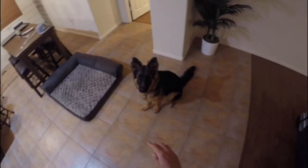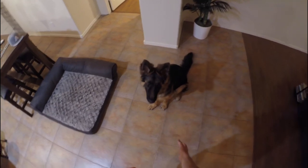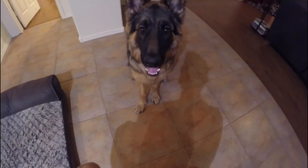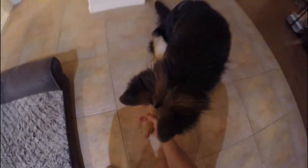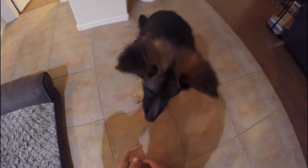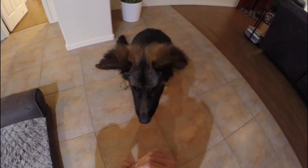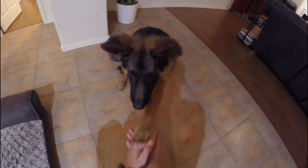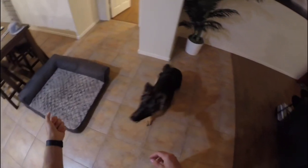Shake is a very easy one. For now we just have shake, and then I'll probably add other paw for the other one. Initially, when you want to teach shake, you say shake and grab their paw — shake, good boy, good shake. You continually do it — shake, good boy, good shake — and they instantly associate touching your hand with their paw as shake.